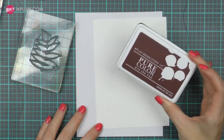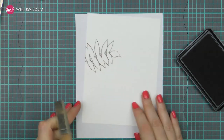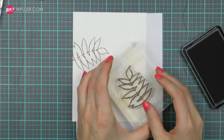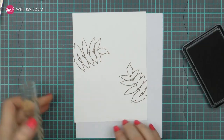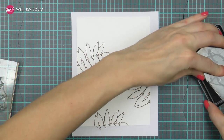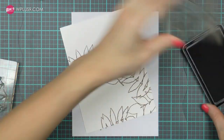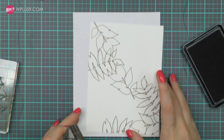Now let's go back to the card. I'm going to use WPlus9 Coconut Husk Dye ink — this is a very rich brown ink and it is also waterproof, which is very important for this technique. You want to use ink that will not bleed when it comes in contact with water, so I'm going to stamp the 3 leaf outlines that I selected in this brown ink onto my background.